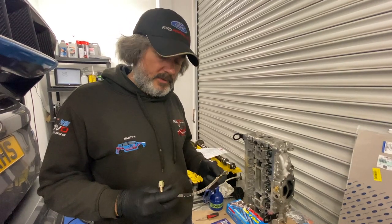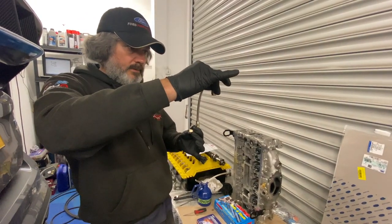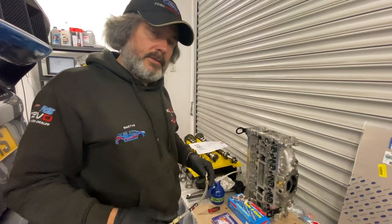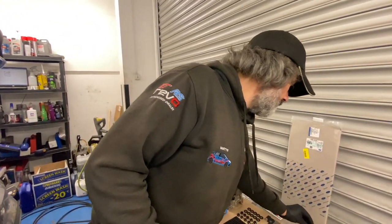The feed pipe fitting must be in the block — the head is on the bench here, confirmed. So that's at the back of the block on the turbo side. It sits on the turbo — a much better idea than the standard OE one. It wasn't leaking from there, but Robert wanted us to fit it, so we're happy to oblige.